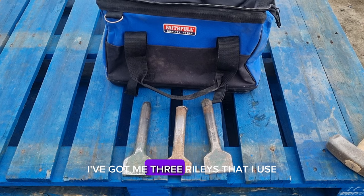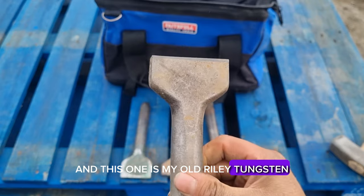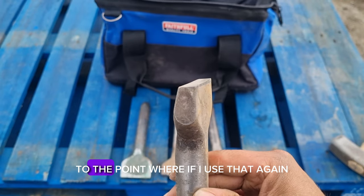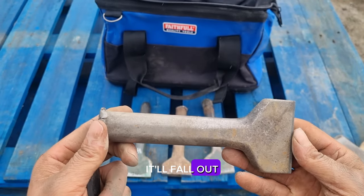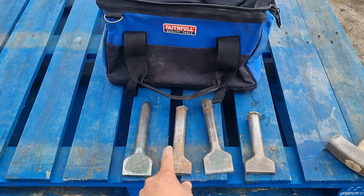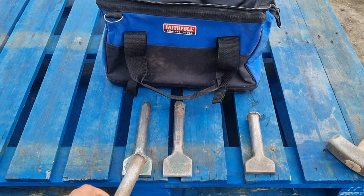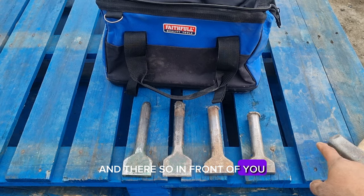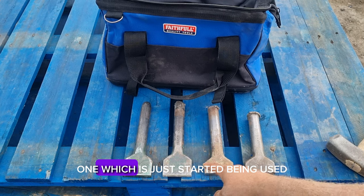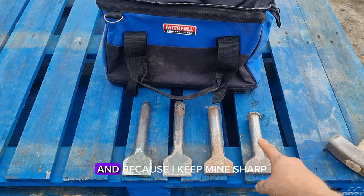In front of me I've got my three Riley's that I use, and this one is my old Riley tungsten two and a half inch — you can see how I've worn it right down to the bottom, to the point where if I use it again it'll fall out. That just shows how they wear down over time. So we've got a brand new one to the left, one that is a couple of months old, another quite new one, and a really old one.